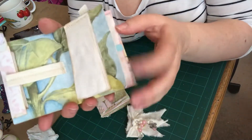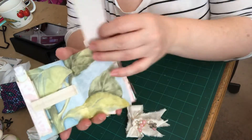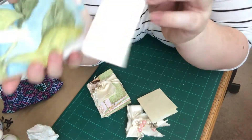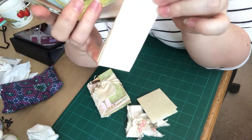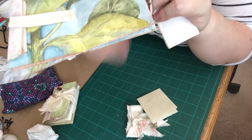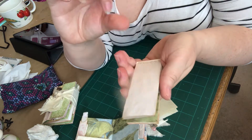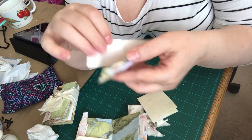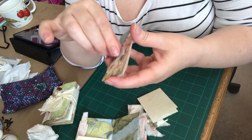Over here is a flip over with a magnet. Instead of using two magnets like a lot of people do, I use a magnet and a washer — I don't need two magnets, I just need a washer. So one side is a scrap pad and then the other side is just a tuck spot.